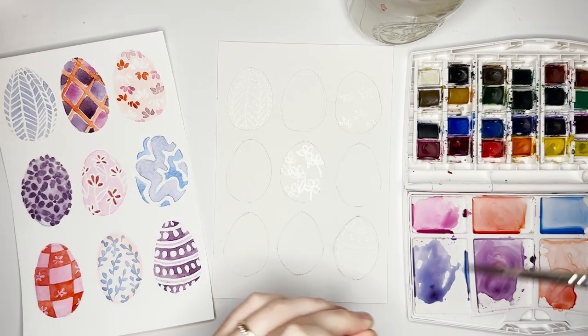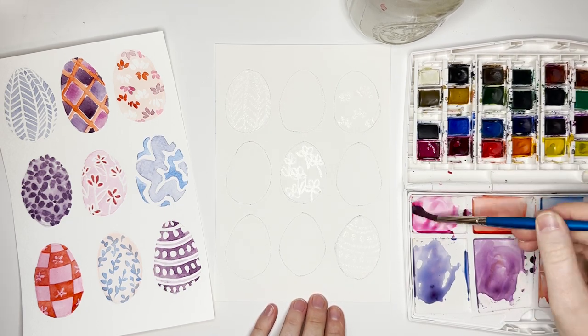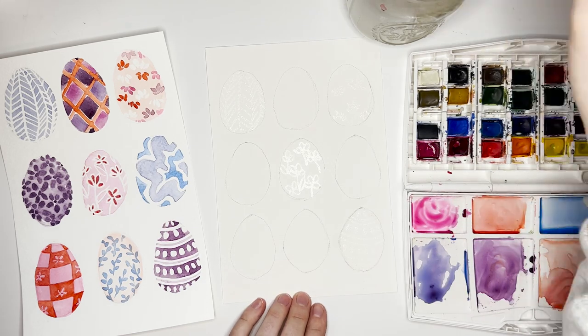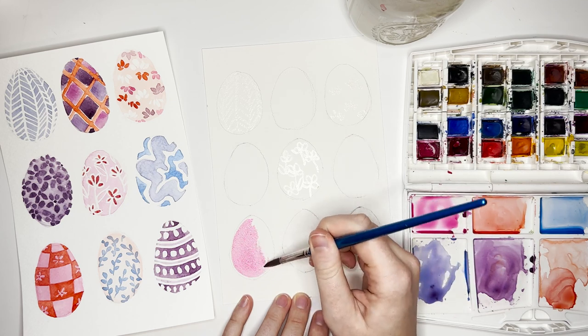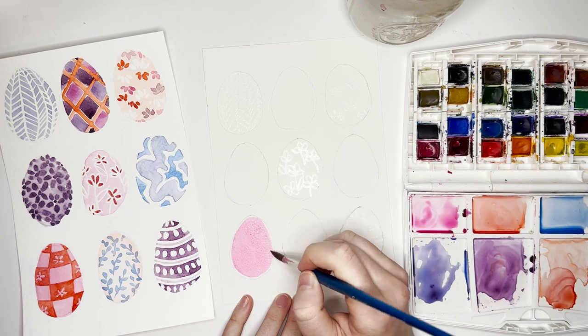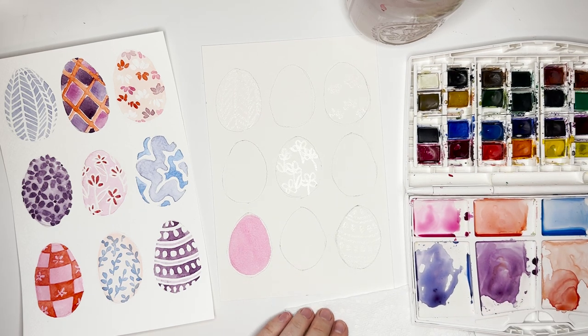Now it's time for the fun part — let's get painting! Pretty much all of these eggs have a base layer, then we just add one or two more colors on top. I'm starting with pink on the bottom egg. I'm leaving a little bit of space and following the shape I've drawn, but not going all the way up to my pencil line because I want to be able to erase it at the end.